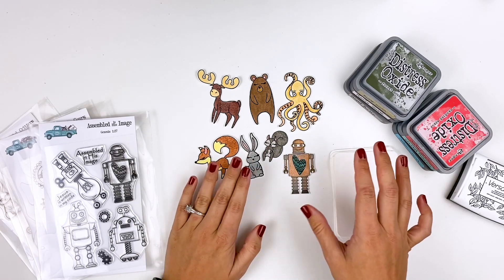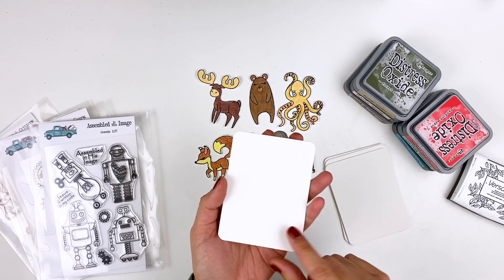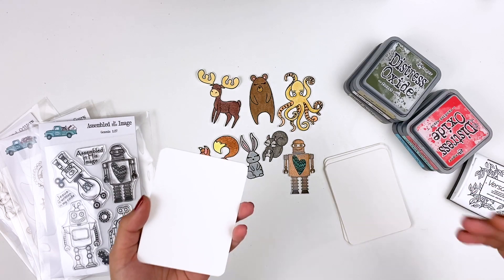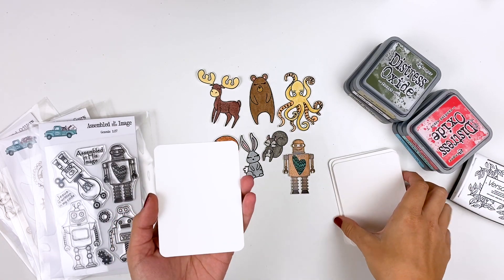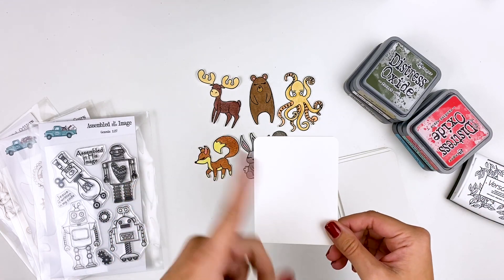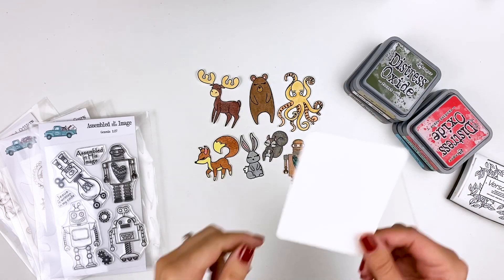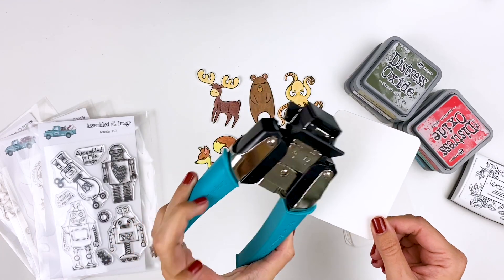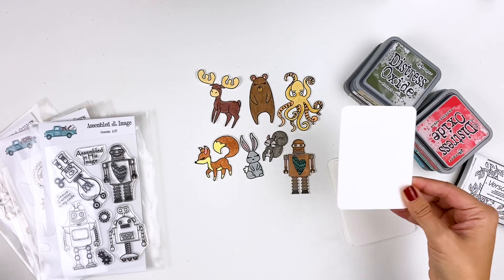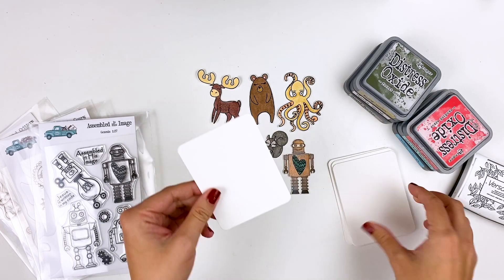Ahead of time, just to save time for the video, I did go ahead and cut out all of my cards. I'm using some Canson watercolor paper - I will link that down below. I get the one that comes in nine by twelve sheets, so you can get twelve three-by-four cards out of a nine by twelve sheet of watercolor paper. I also used a crop-a-dial corner chomper with the quarter inch side to round the corners, to give them a more finished look and make it a little bit easier when you're blending ink on these.